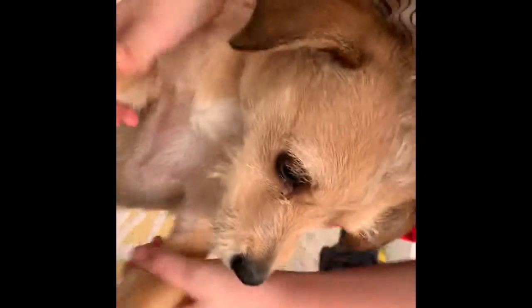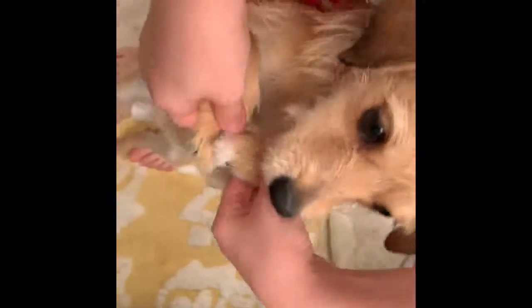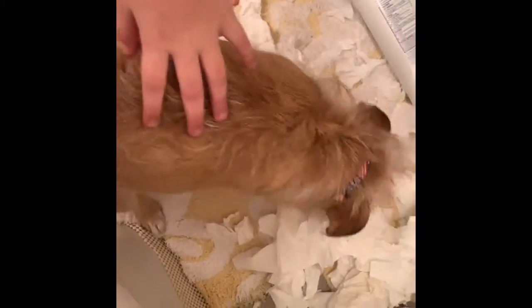Please like and subscribe if you haven't already, and comment down below. Oh, because it's so cute — goodness, what did you do? Okay, goodbye!